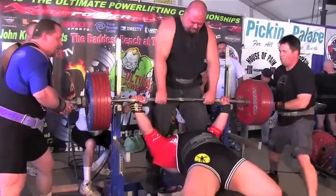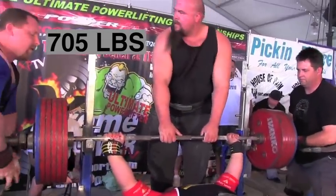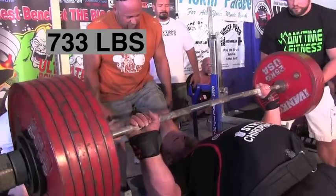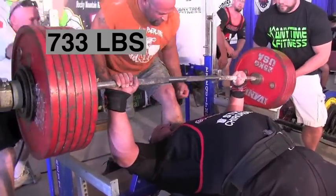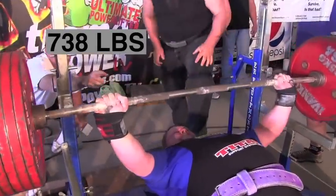They do train in the shirts. Donald at 705 — it's a good press but he gets the rack command. The shirts are very finicky: you can weigh a certain weight one day, and if you're a pound or two heavy the day of competition, that shirt fits completely different. There are a lot of variables with equipped powerlifting. 733 from Dan Grauerholtz — too far over his eyes, too early, and not enough strength to recover from that inefficient bar path on the way down.